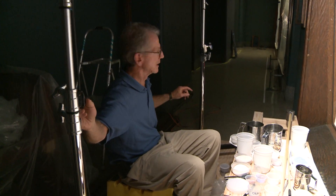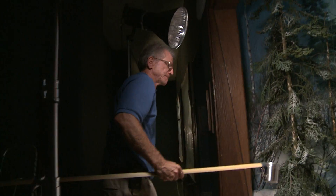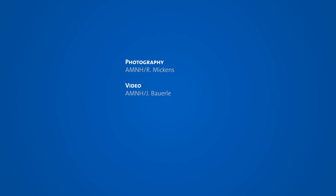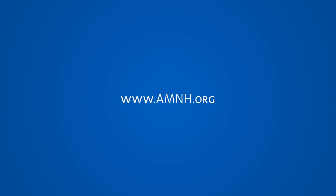I think that might be it. Let's take one last look with the lights out. Monday, we seal it up.